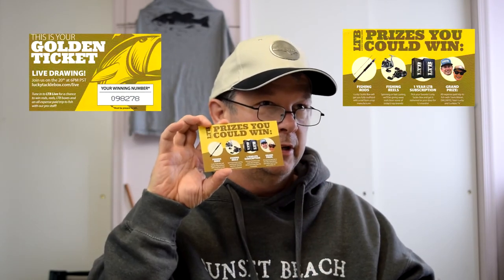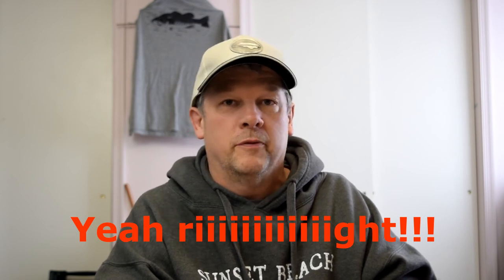Last but not least is your golden ticket for the LTB live drawing. Prizes include fishing rods, fishing reels, a one-year LTB subscription, and the grand prize is an all-expense-paid trip to fish with Travis Morin - the guy that dives for lures - along with Dal Mid Team Lucky and Lunkers TV. That's it. Wishing me luck - it's late Sunday afternoon. I'm going to catch a couple hours' sleep, try to get this video up tonight before work. Then I'm working three nights before heading to Edenton, North Carolina.